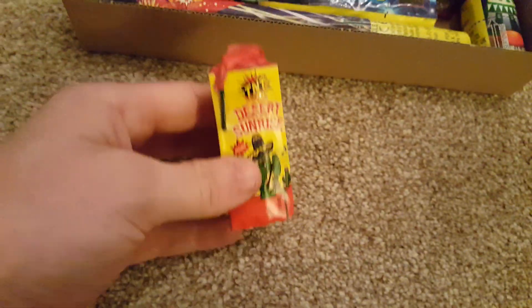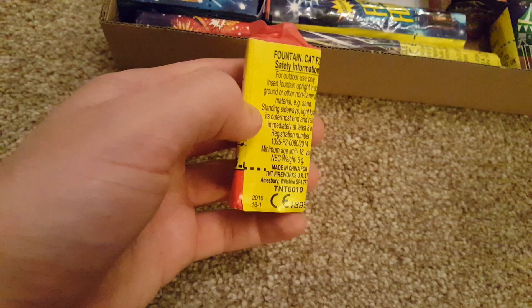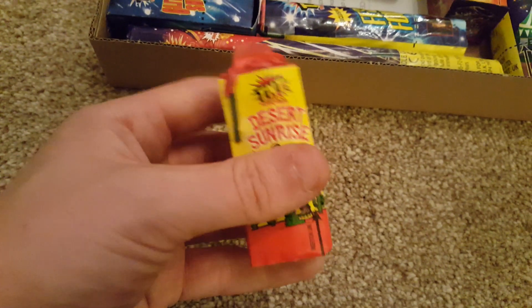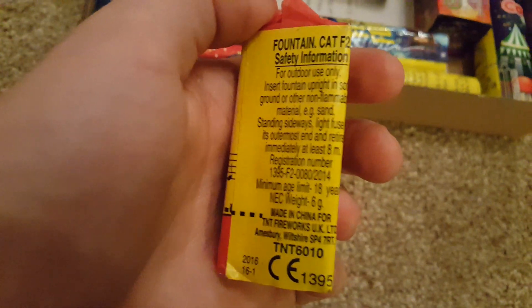Another classic TNT item — Desert Sunrise. In my opinion probably the worst piece in the box, not very good at all. But it is a small box, so for a young family that'd be fine.